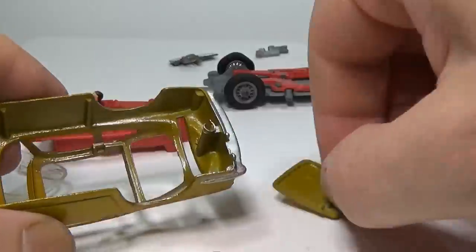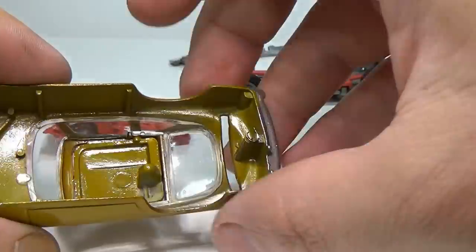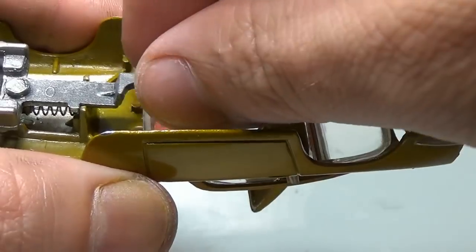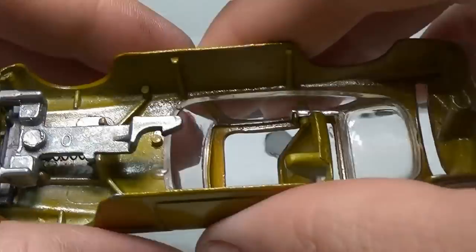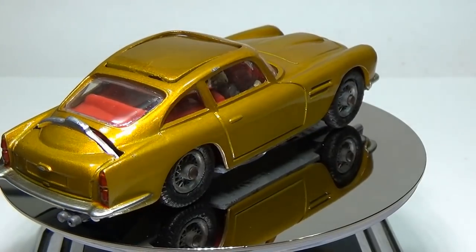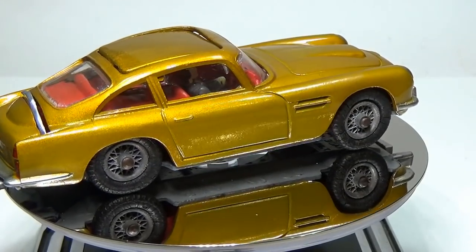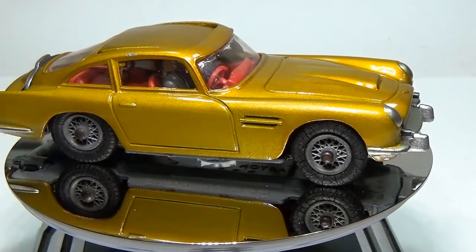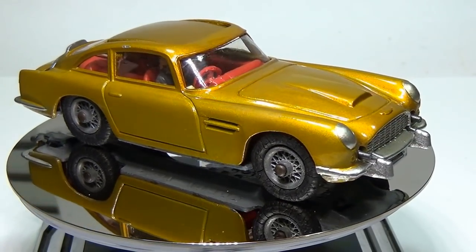Once the paint is dried, all that is left to do is to put this rolling jigsaw puzzle back together. I'll spare you the 45 minutes of complete incompetence and just show you the car fully assembled. Speaking of assembly, I'm rather certain Corgi lost a lot of money on the assembly of this car — I'm sure after you put 500 of them together you would get pretty good, but still, it's a balancing act to say the least.